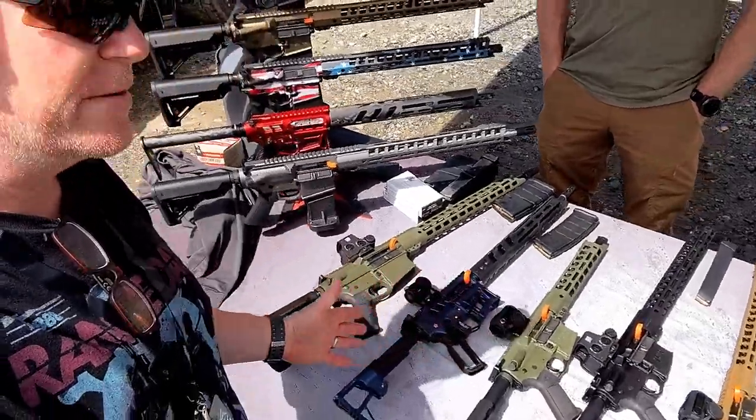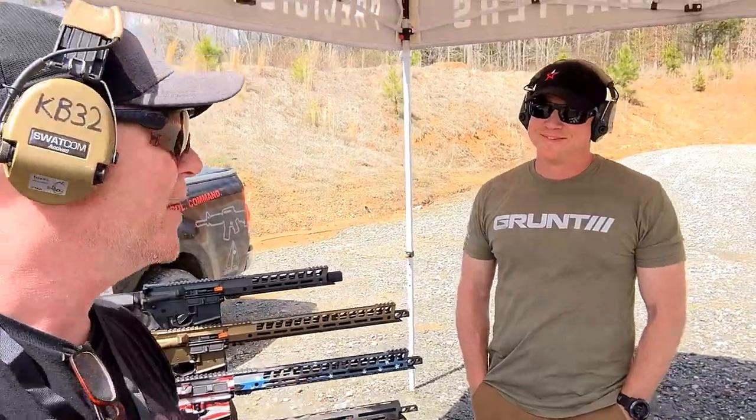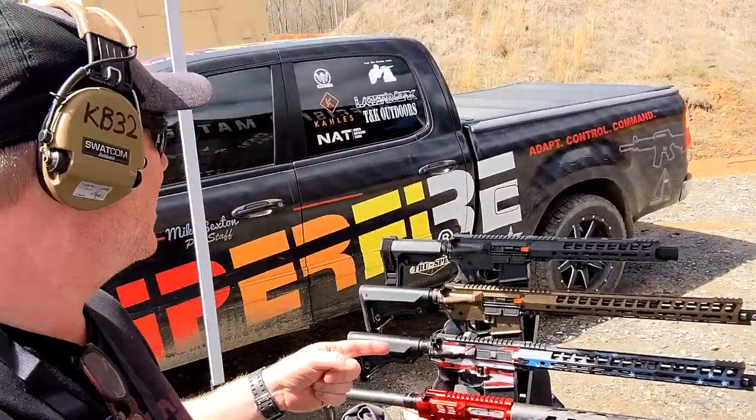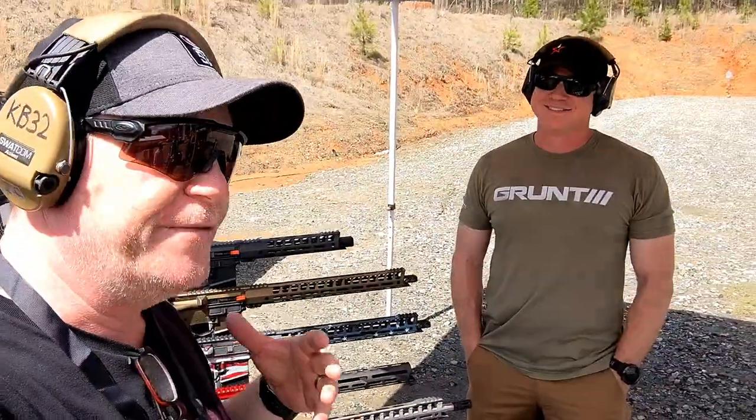Mike's going to lead us through three examples of what Ledstar Arms puts together. I actually have the Grunt rifle sitting at the house — still have to do a review on it, probably in the next upcoming weeks. Ledstar has got a couple of really good competition shooters: Chad's over there, and we've got Mike Sexton. Through development with a bunch of the competition guys, they have put together some of the most brilliant firearms I've ever seen.